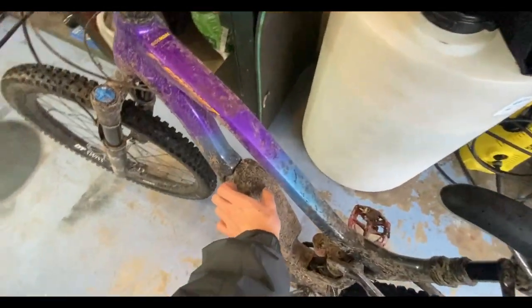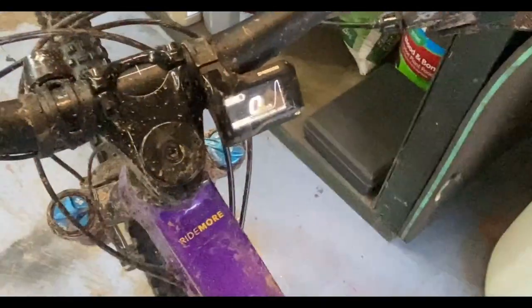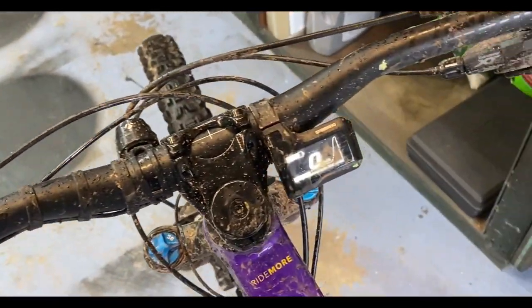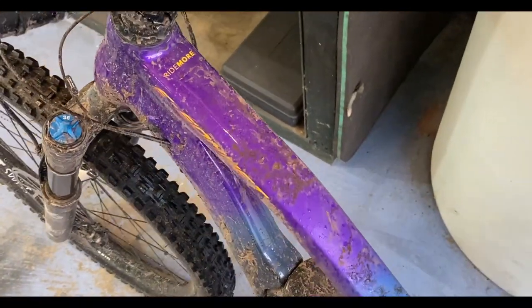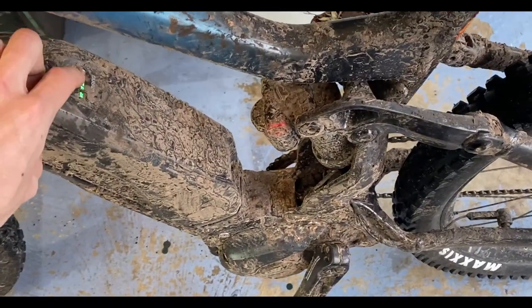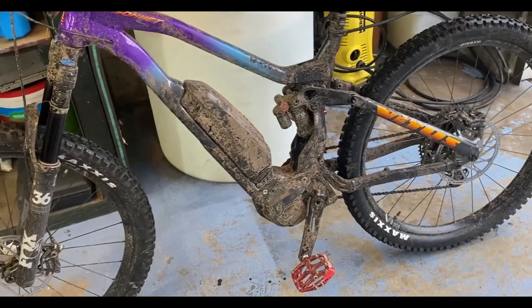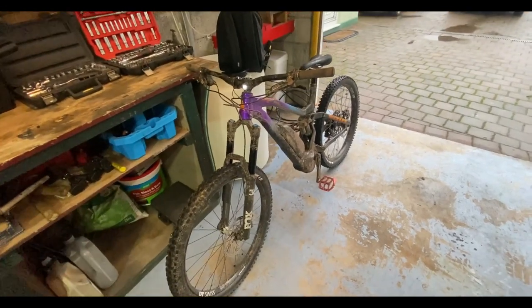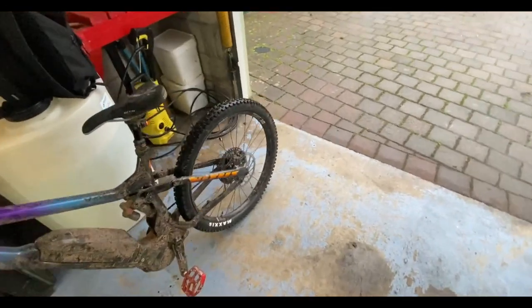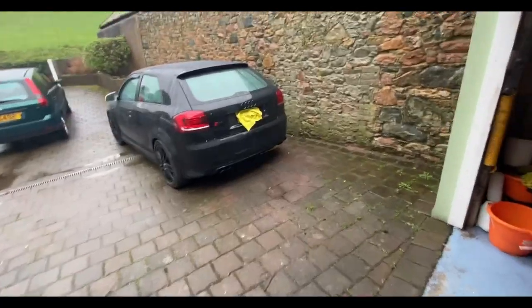This bike is pretty keen — as you can see it's absolutely filthy but it's got this little screen and modes up here: eco, trail, and boost. It's a good little bike, does the job very well and the suspension is really cool as well. I'm going to try to look after this because I want to keep it even when I do get my license back — it'll be cool to keep just for summer, I'm actually really excited to go on bike rides with my friends and enjoy the outdoors.